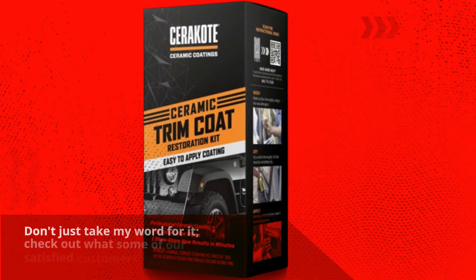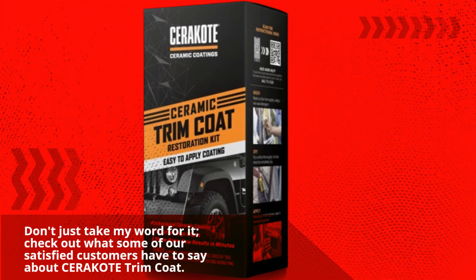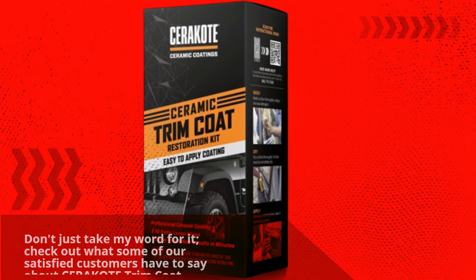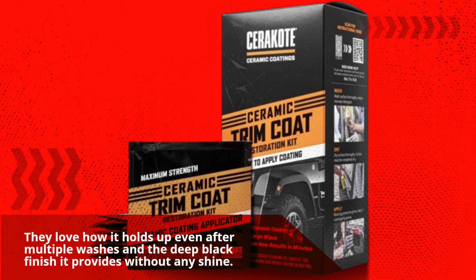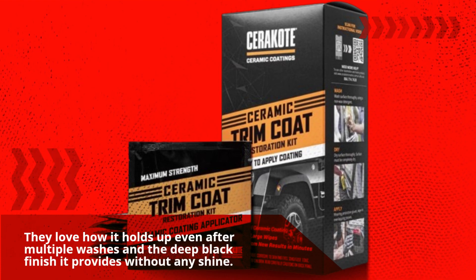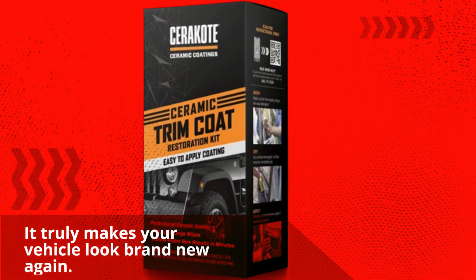Don't just take my word for it. Check out what some of our satisfied customers have to say about Cerakote Trim Coat. They love how it holds up even after multiple washes and the deep black finish it provides without any shine. It truly makes your vehicle look brand new again.